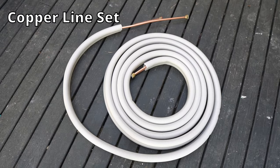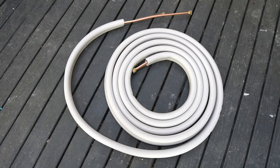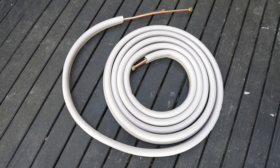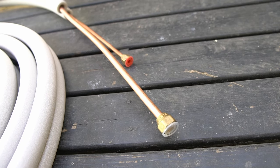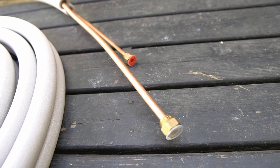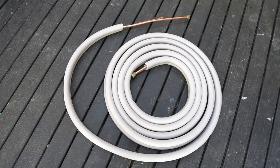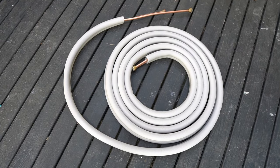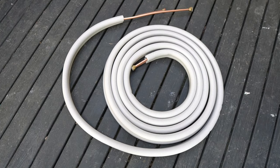This is the 25-foot copper line set — one is a high pressure line and the other is a low pressure line. I believe the stock line set is 16 feet, and it comes pre-flared and ready to be installed. If you order a longer line set than 25 feet, you will need to have additional R410A refrigerant added by an HVAC tech. The pre-installed refrigerant is for only up to 25 feet, and if you have a really short run and have to cut the lines, you might need to have refrigerant removed.